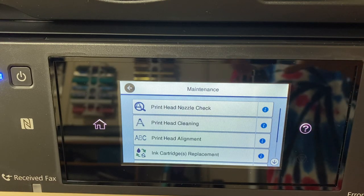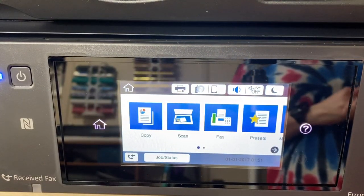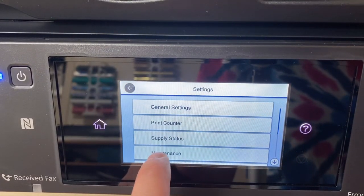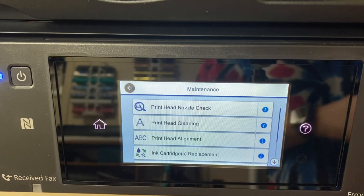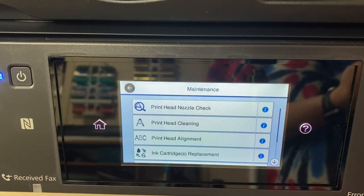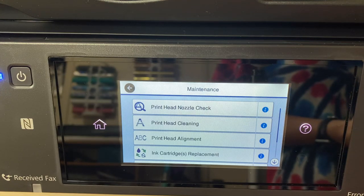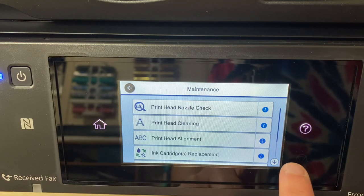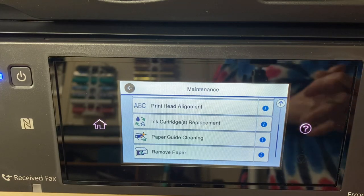Another thing to mention: you're going to see the ink levels on screen, but those are a complete lie since they aren't Epson cartridges — the levels will be off. Just open your lid and check them from time to time. If it says it's getting low it might not be, or if it says it's full it actually might be getting low. Always check your ink cartridges manually.